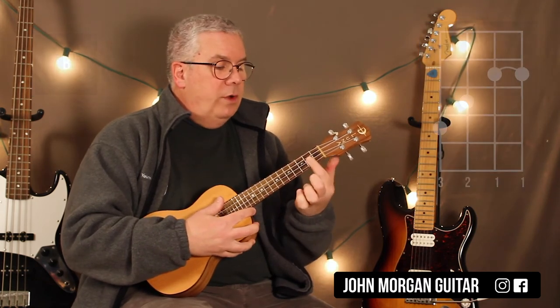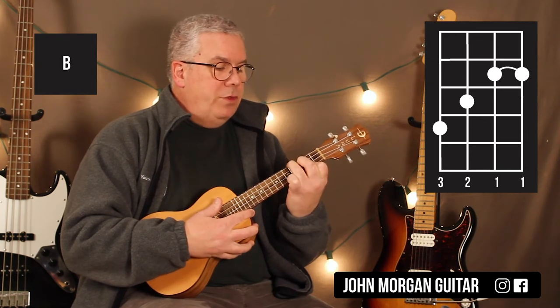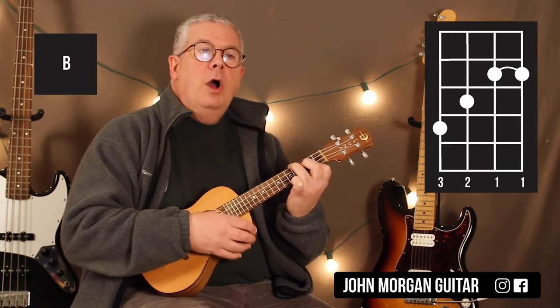Then you go to a B chord. Now it's the 2nd fret — first two strings you bar, 3rd string 3rd fret, 4th string 4th fret. And you go up, down, up.